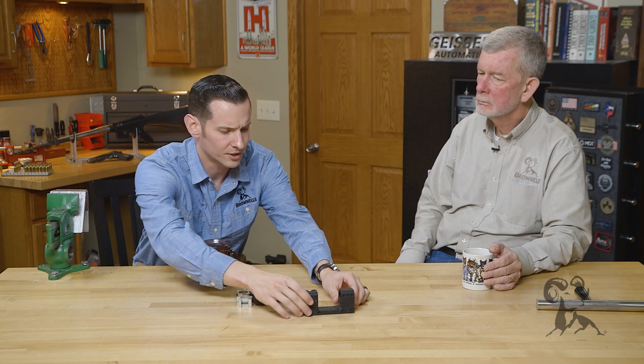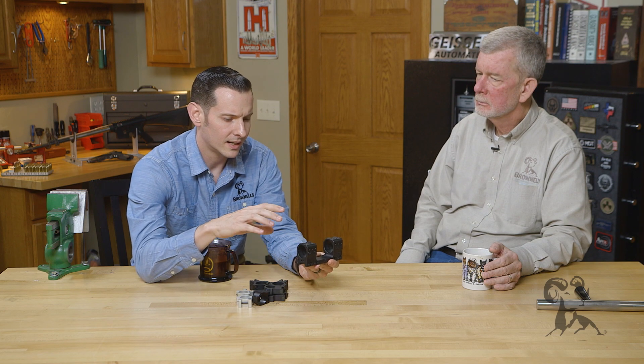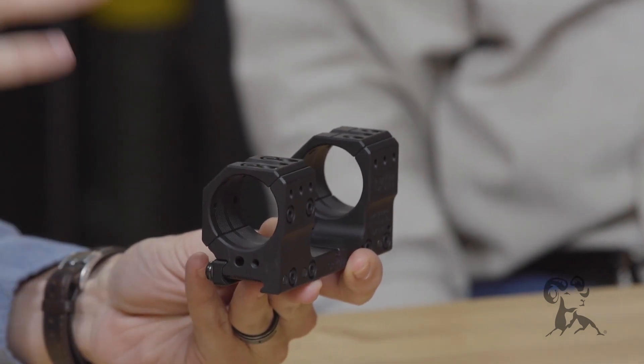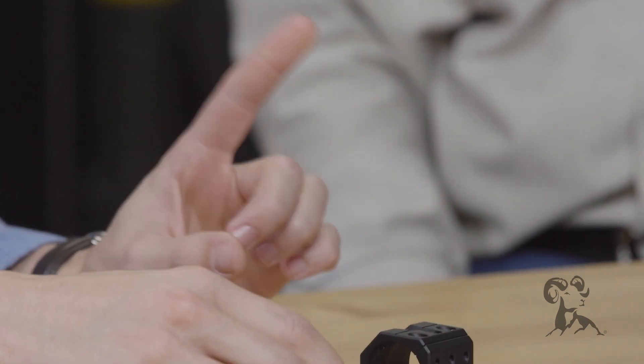Now that we have that established — whenever you take a look at one of the precision rings like this right here, it's all built in one piece, precision machined. These spur mounts — with these, you really get what you pay for. They're designed so that you don't have to lap them. That's not to say it has to be a one-piece setup to be precision machined; you can have that in two-piece setups as well.